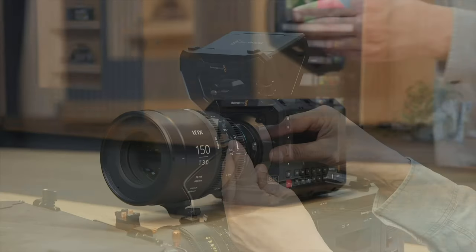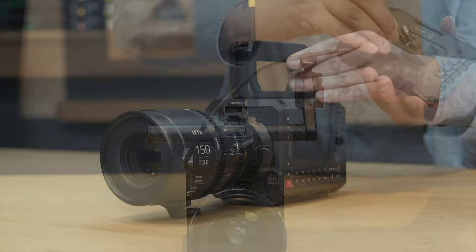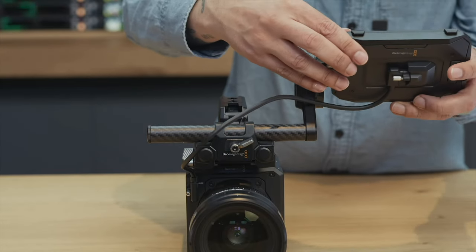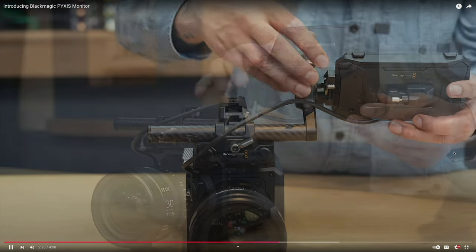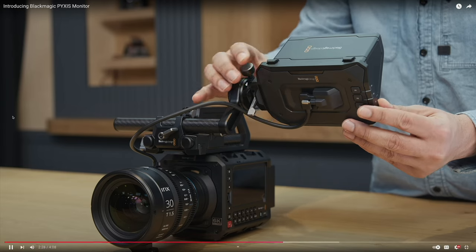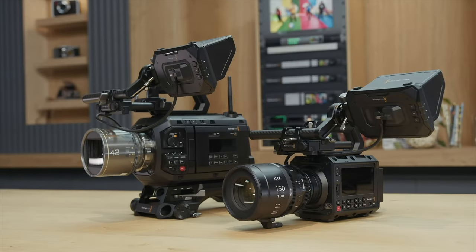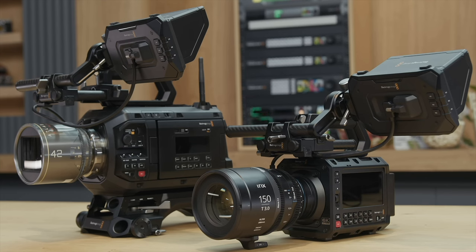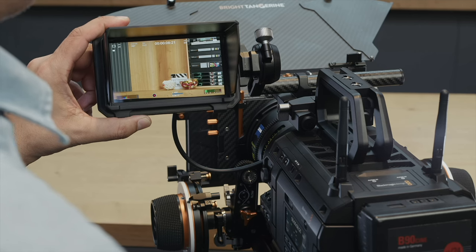If you get that full set, you'll be glad you did. If Blackmagic can reduce the price, I won't complain, but if it's really expensive to create and the margin isn't much, they can't lose money for us — they've already been slashing prices. I'm not going to fight with them over $150 more.